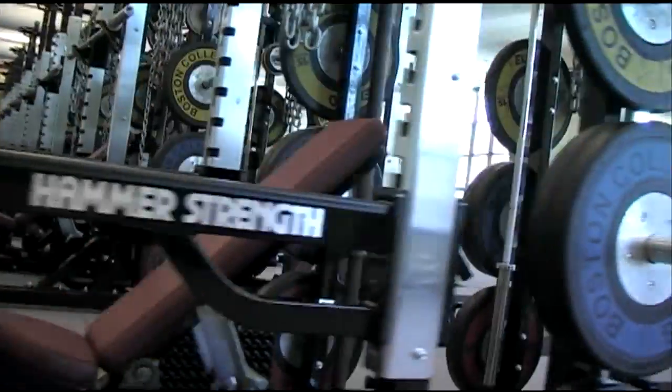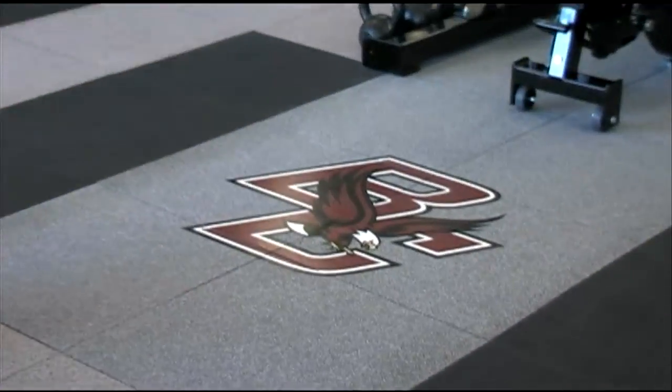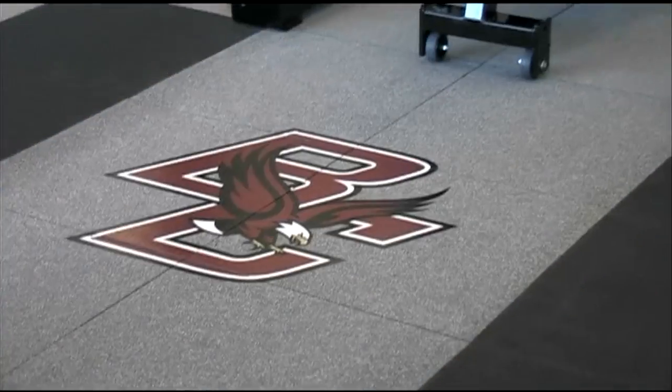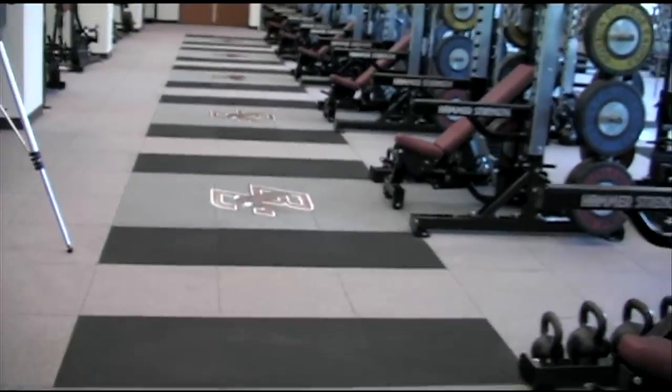We've outfitted the room with Hammer Strength equipment throughout. Just a quick talk about the floor — we installed infinity flooring, which is state-of-the-art flooring, which allows us to do all the lifts we have been doing, but take the actual platform out of the room.